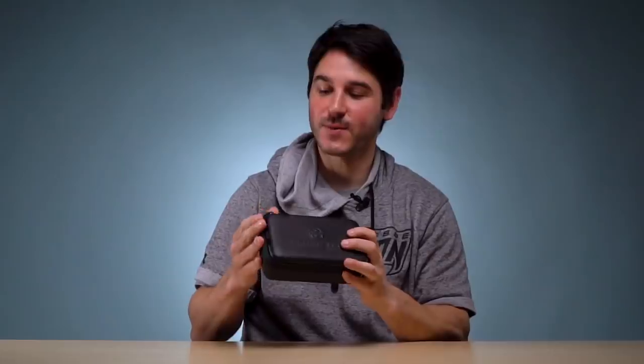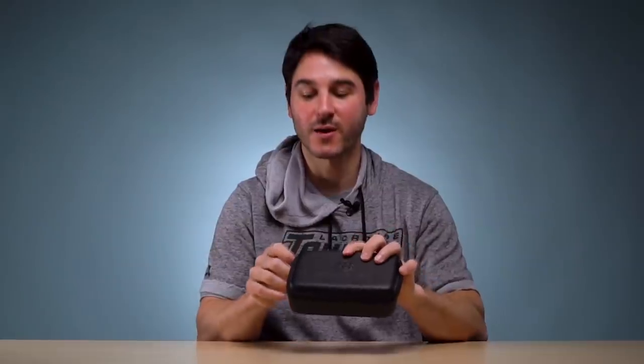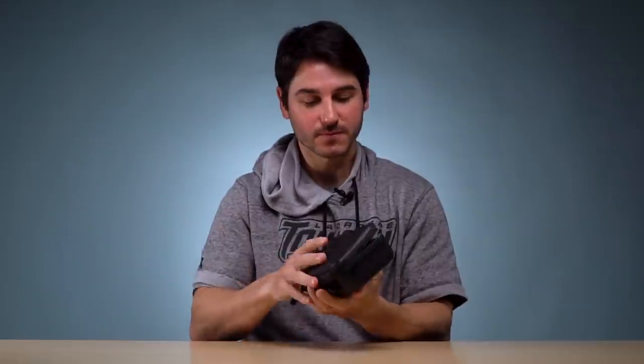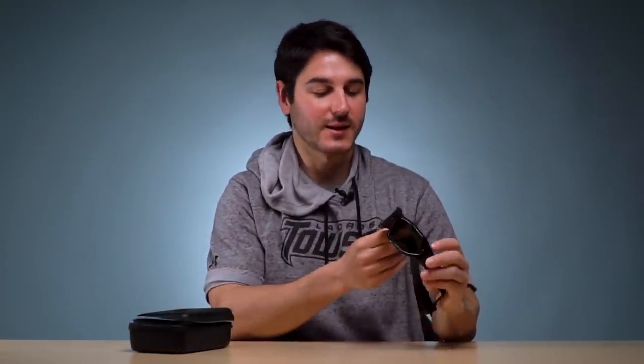What you get is this really nice packaging. The link will be in the description to buy, and there's actually 50 bucks off right now because of everyone training at home — obviously a great tool for that. You get a really nice case, the glasses inside, a little manual, and a little sticker. The basic premise is they use a certain technology to black out the lenses for a certain interval of time — they're smart glasses.